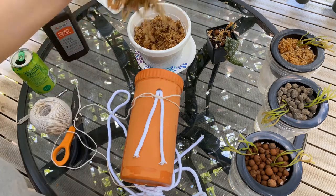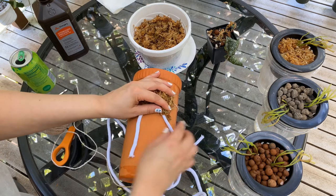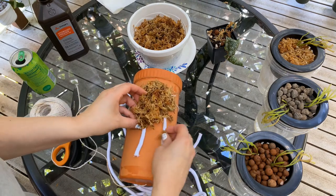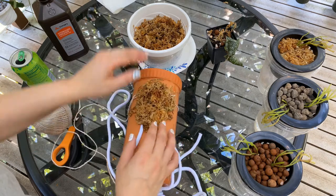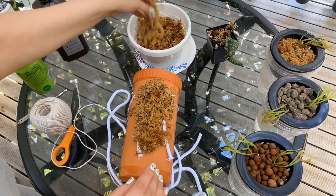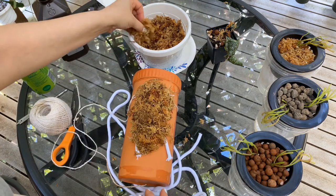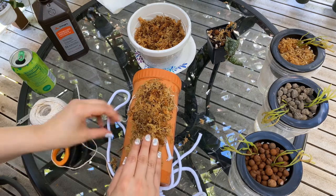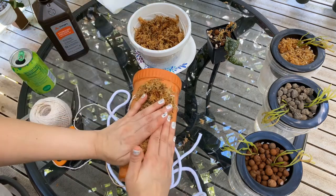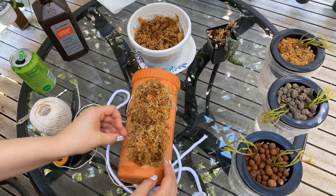I'm going to take my sphagnum moss like this and lay it down. I don't really want that big gaping hole showing, so I'm going to spread this out some and lay down the sphagnum moss. I don't want a real thick layer — in my experience when you get a really thick layer of sphagnum moss it just starts to smell bad. So we'll just lay it down just enough to cover it, making sure it's making contact with the wicking cord so that it will stay nice and moist.